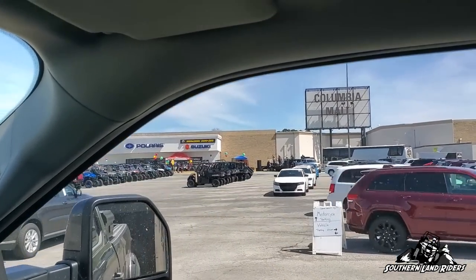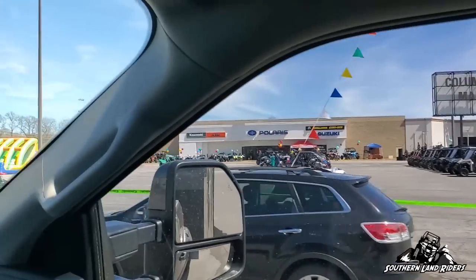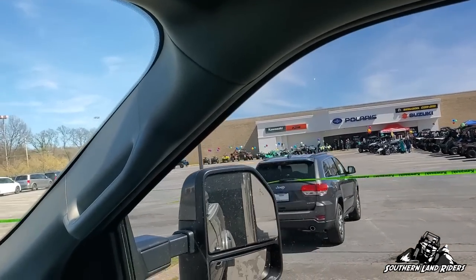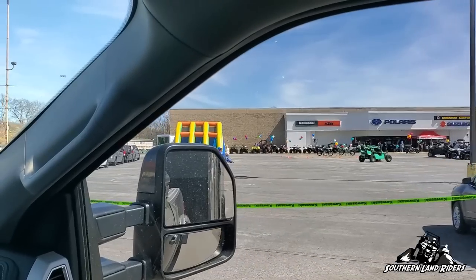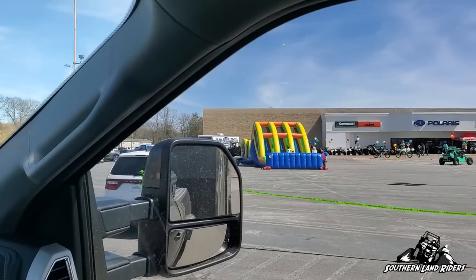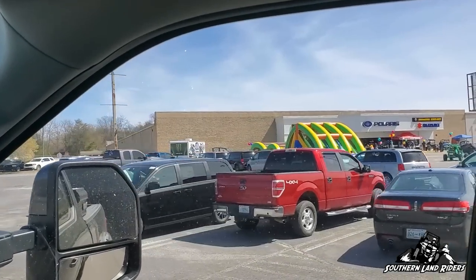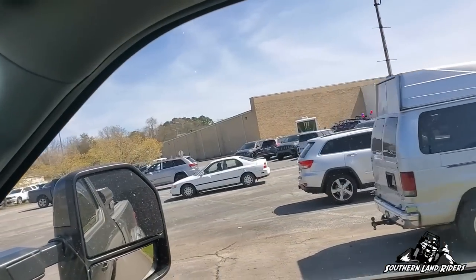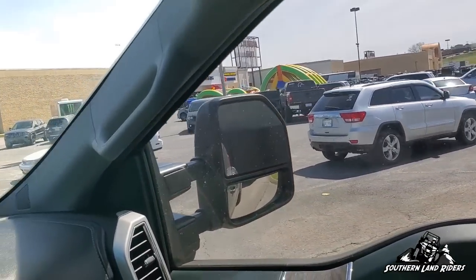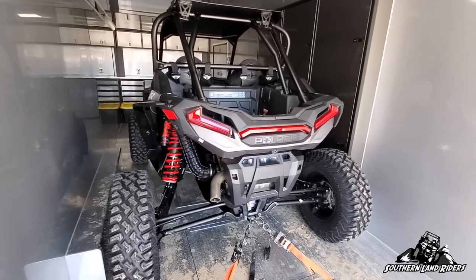Made it, this place is huge man. There's some kind of event going on — Chris, they got a bouncy thing for you. Gotta load it up.